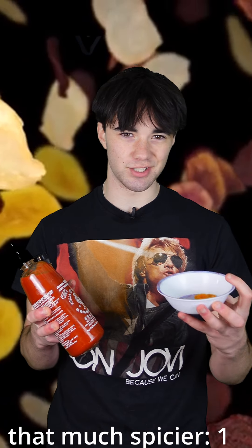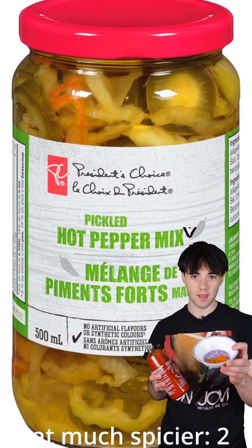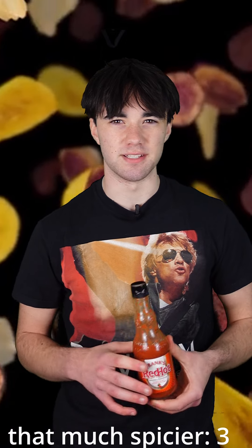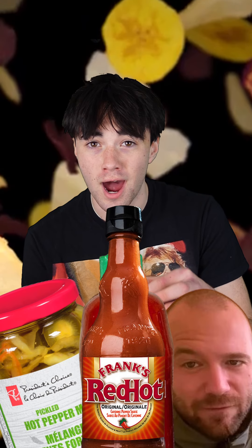So let's add some stuff to make it that much more spicier. What I've gathered to put on this chip: some hot peppers, hot sriracha sauce, and the classic Frank's Red Hot Sauce. We have our Hot Ones chip, our hot peppers, our sriracha sauce, and our Frank's Red Hot Sauce. Let's see if it makes it that much spicier.